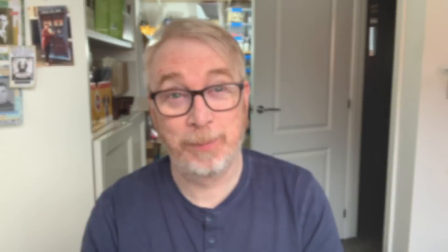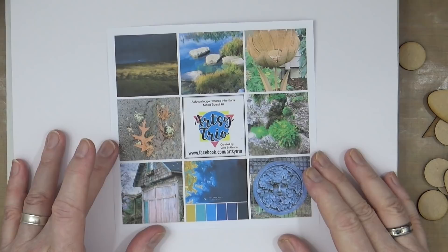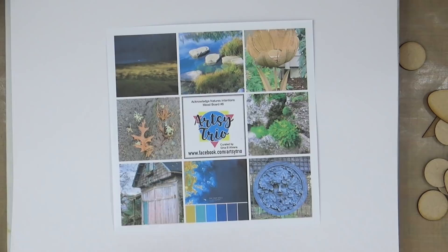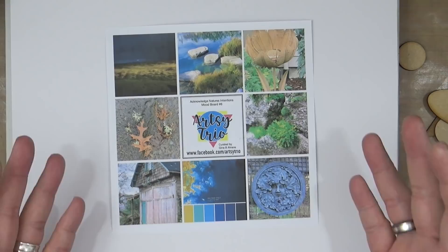Over on the Artsy Trio Facebook group, I'm once again working with Big Rob and Gina Errands. The mood board this month has been curated by Gina and the theme is 'Acknowledging Nature's Intentions.' As you can see, there are lots of blues and gold and a few little drops of green — it's all about nature, so that's what I'm going to focus on today.